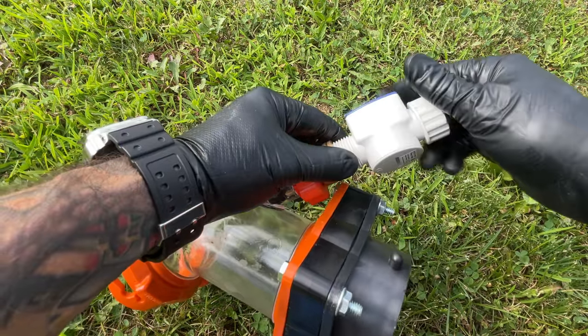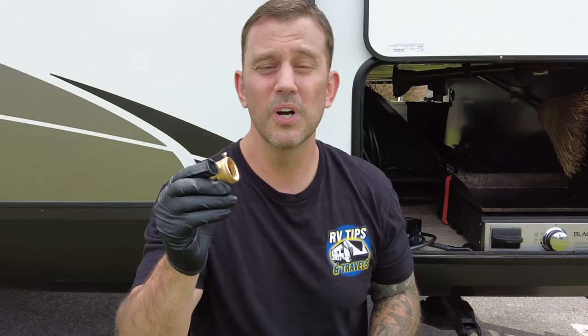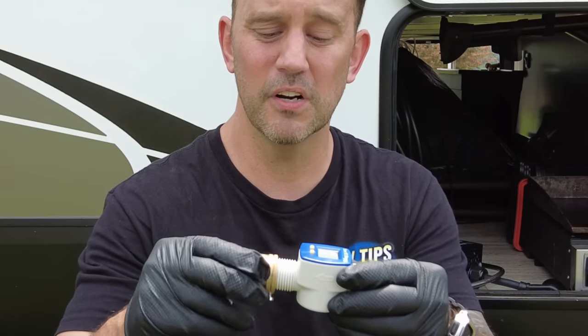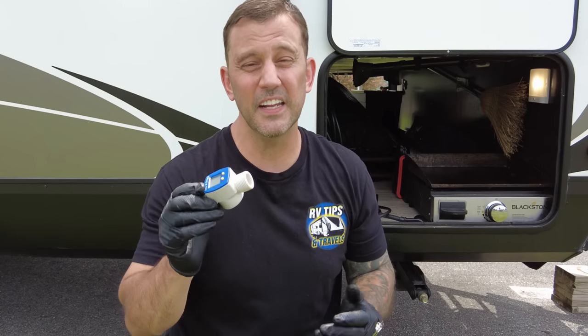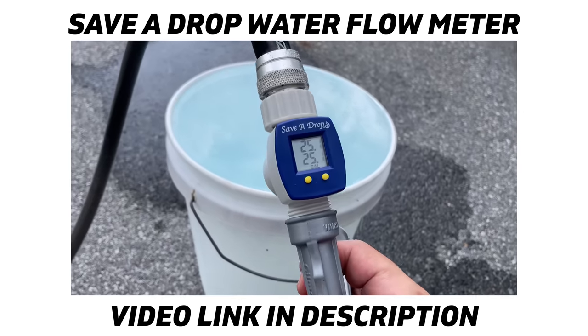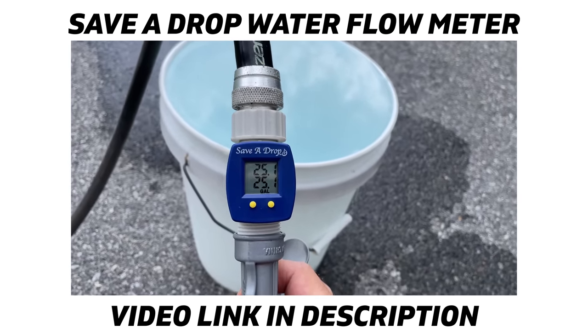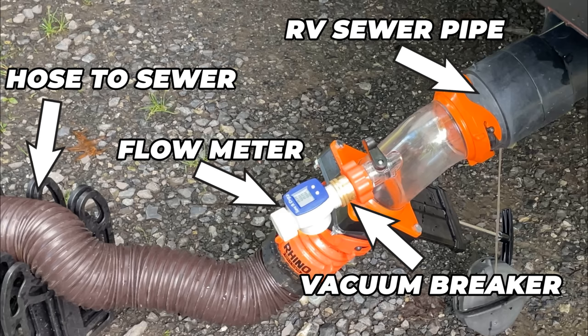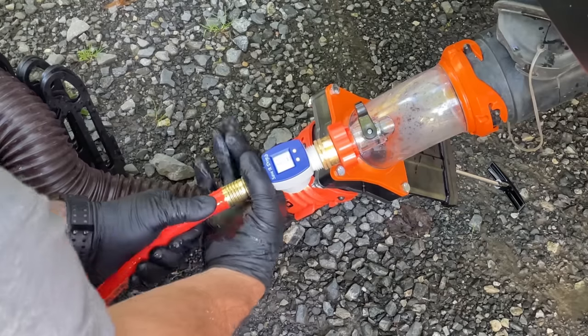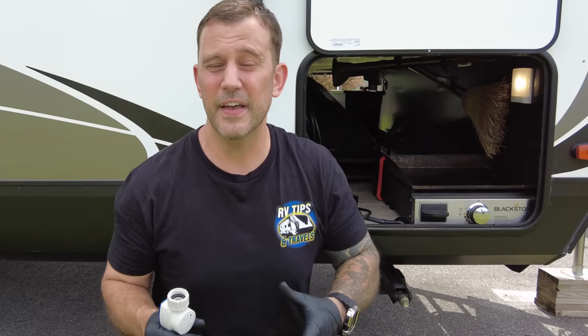The second modification involves connecting a water flow meter to the vacuum breaker. I mentioned removing the breakaway screw because it will damage plastic fittings — that's the fitting connecting to the water flow meter. This is also something you want to use anytime you're backfilling a black tank. I'm using the Save a Drop P3 water flow meter — I did a review on this meter, link in the description below. Connect this to your sewer pipe and hose as shown, then connect the hose to the flow meter. Even with a vacuum breaker, never use your fresh water hose — always have a dedicated hose for anything involving waste tanks.